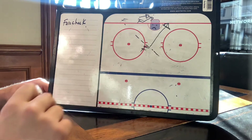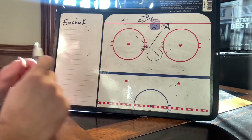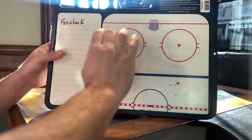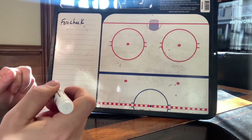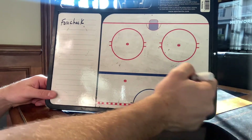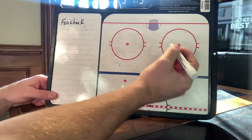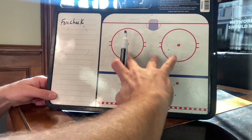Now let's talk about the forecheck. The forecheck can be magical. This would occur if we dump the puck in, if we have a line change and the puck goes back. This is a situation with the forecheck where their team has the puck down low in their zone and we are coming in to attack.